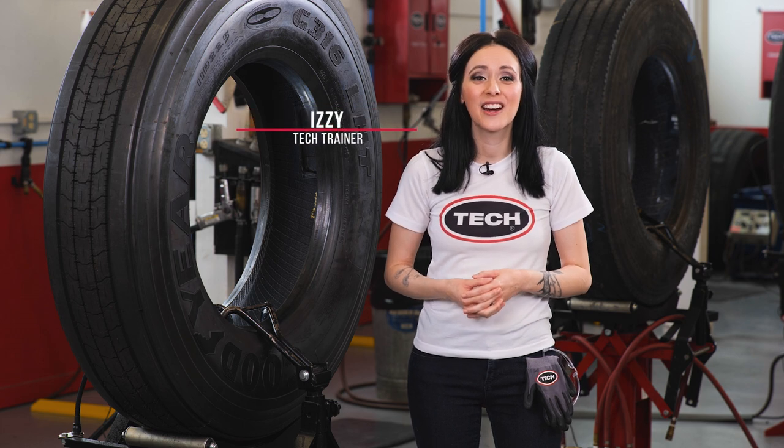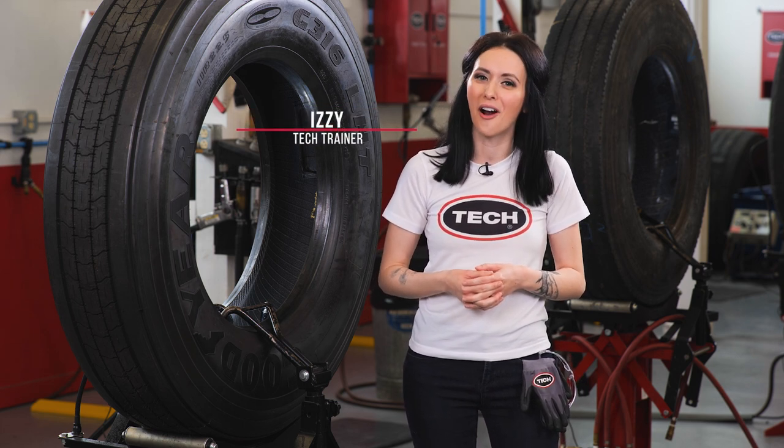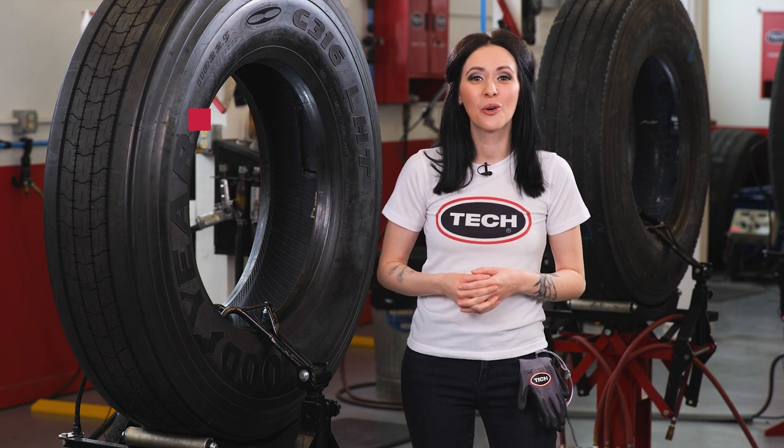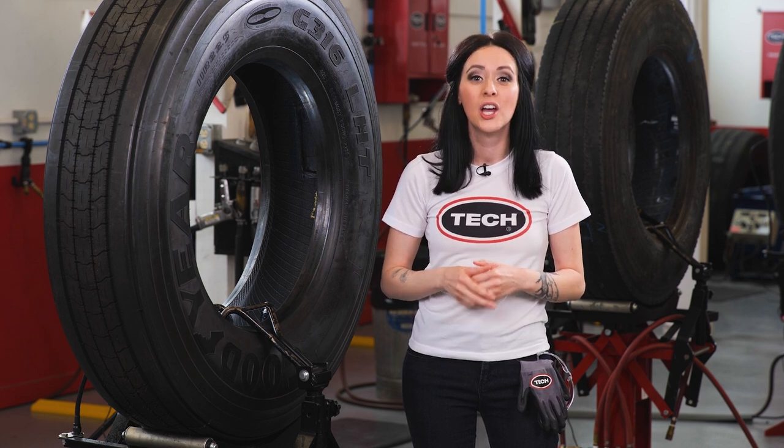Hi, Izzy here from Tech Tire & Wheel, and welcome to our Truck Reinforced Shoulder Repair or RSR course. In this course, we'll discuss all of the steps required to perform a proper two-piece reinforced shoulder repair. We'll show you Tech's recommended repair process, which follows the industry standards.